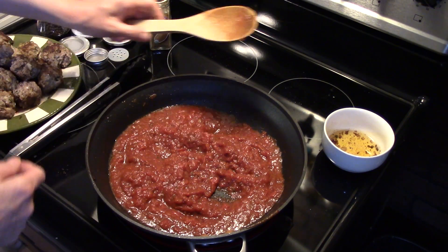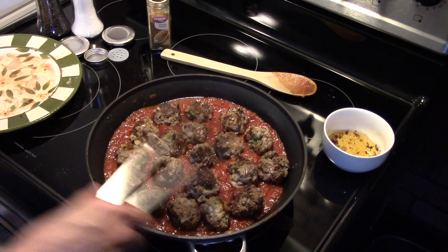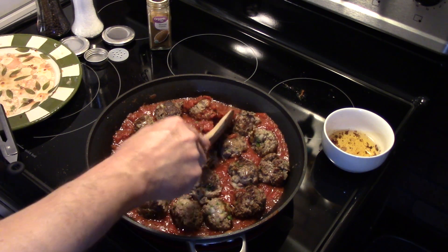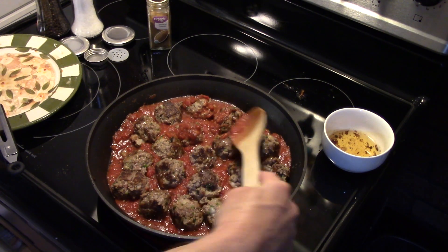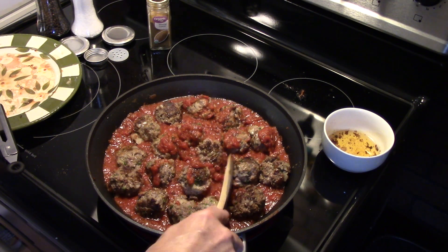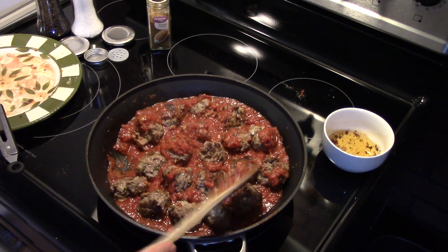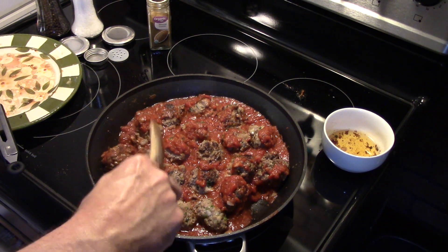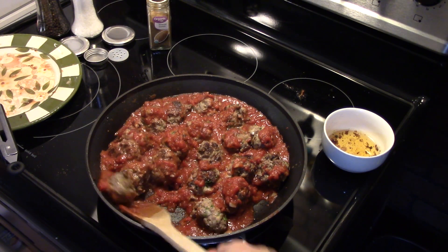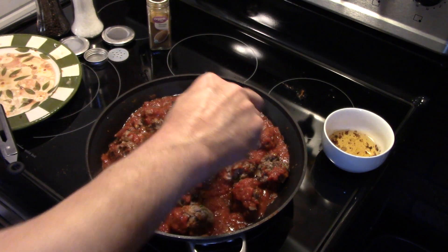I'm going to go ahead and nestle my meatballs down into this sauce. Now that I have my meatballs all in, I'm going to take a little bit of sauce and put it up over top of the meatballs — you just want to cover them with a little bit of sauce. This is smelling really good. I'm going to gently turn my meatballs over a little bit; I have to be careful because they're still a little pink in the middle and they're a little delicate.